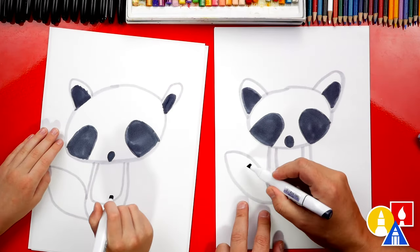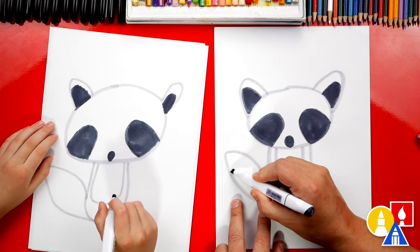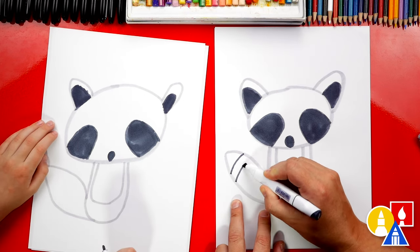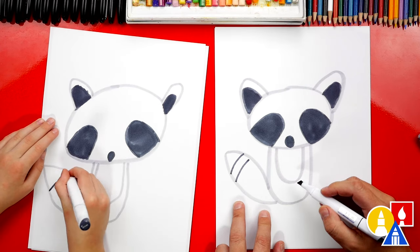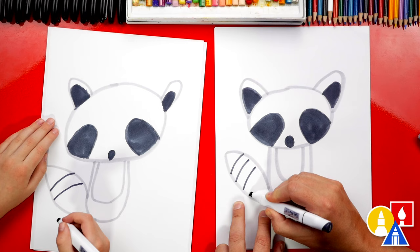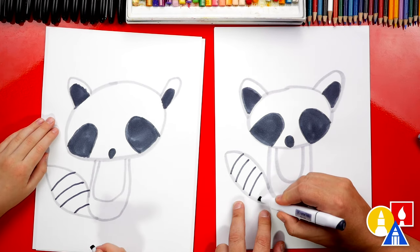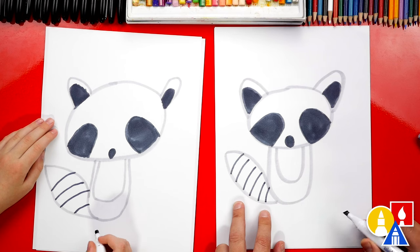Now let's also draw the details on their tail. They have little rings, so we're going to draw two lines — we can draw them right next to each other right here, up at the end. And we can draw two more right here, and two more down at the bottom like that.